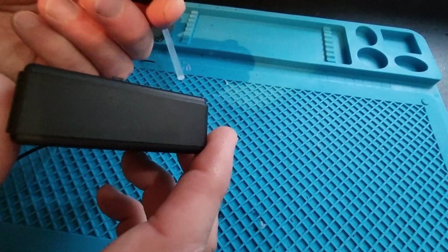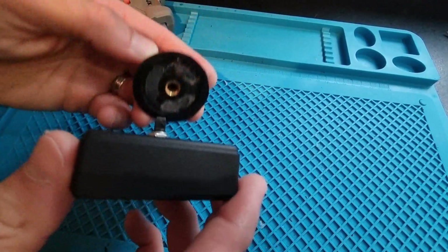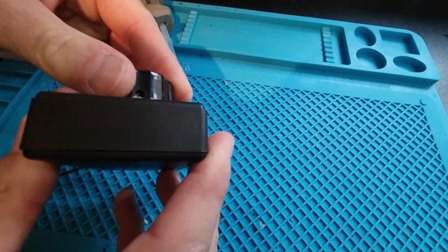Final job — attach the knob to the shaft of the rotary encoder. Just use a flat headed screwdriver and make sure the screws are pushing against the flat part of the encoder shaft.